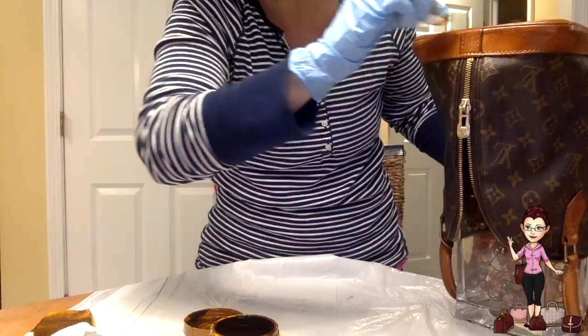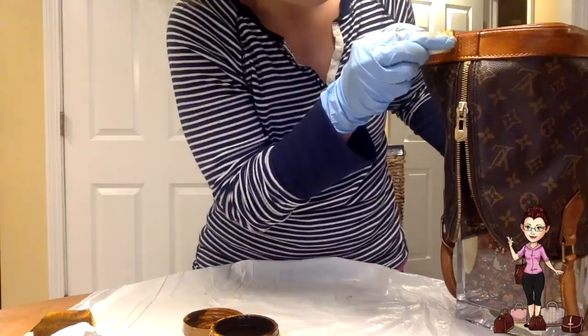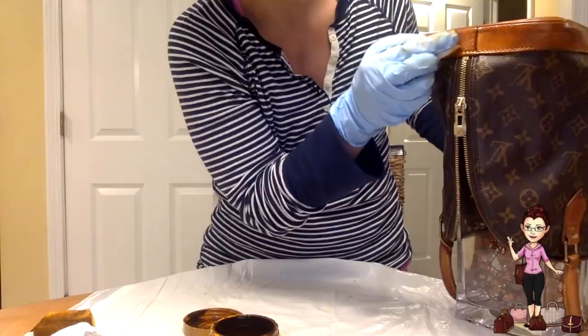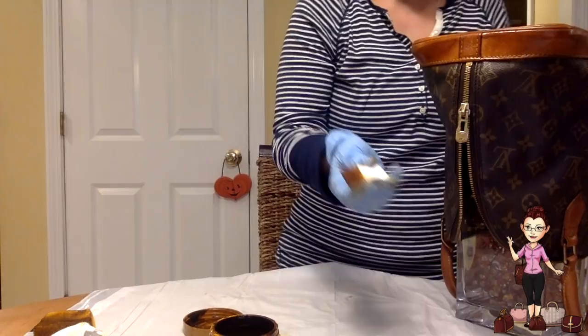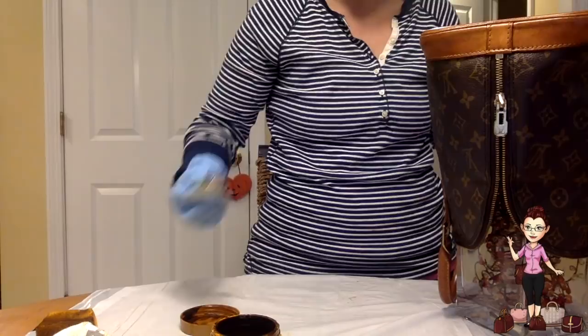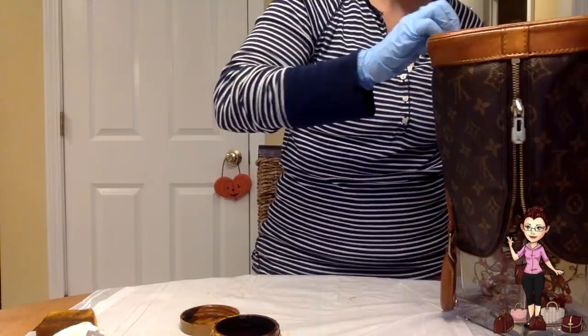Stick to the part you're working on. If one part doesn't look as good, you're going to buff it and do another coat — it's not a big deal. Once it starts to set, set it and forget it, as Ron Popeil would say. Don't go back over it or there's going to be trouble. Just work it in smoothly, almost like applying makeup to your own face with a makeup sponge. Work your way around the bag, rotating it carefully while trying not to touch the areas you've already done.